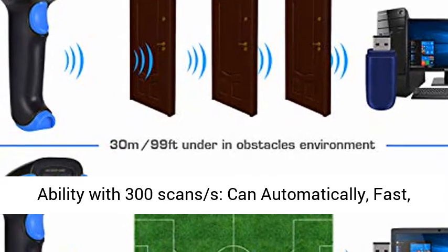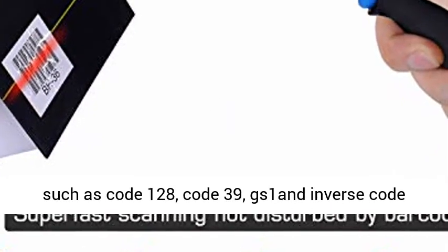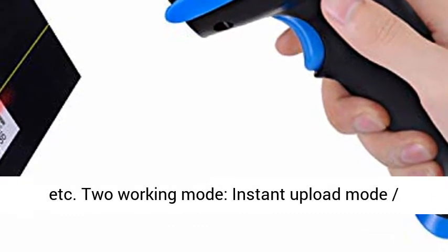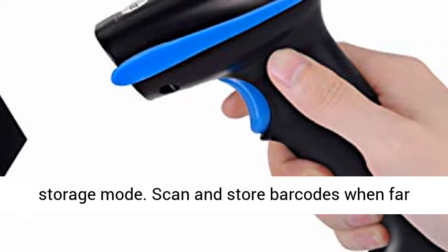Strong recognition ability with 300 scans per second — can automatically, fast, and precisely scan various types of 1D barcode, such as Code 128, Code 39, GS1, and inverse code, etc.